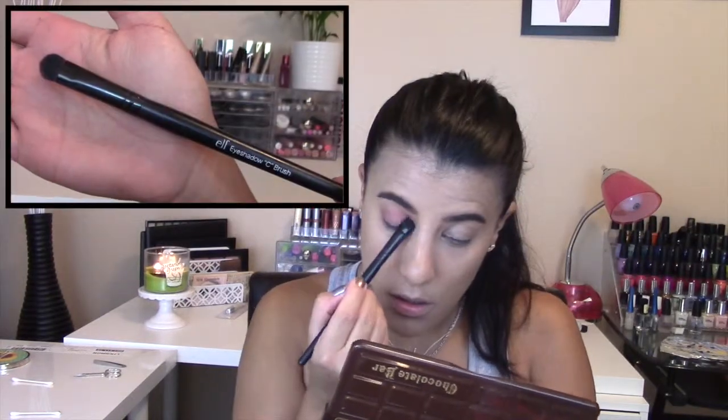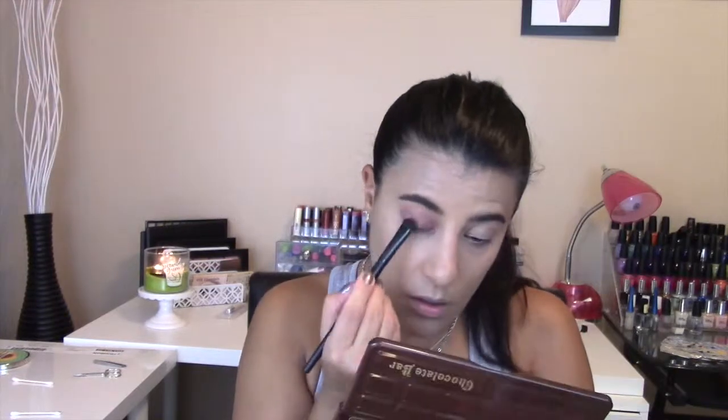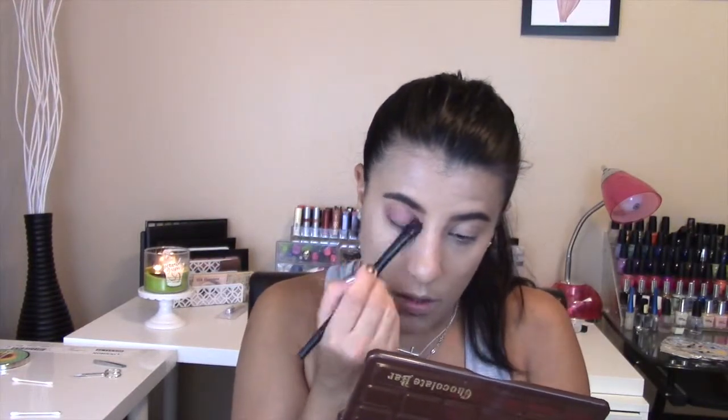Moving on to the eyes, I started by applying Makeup Geek's Cupcake with an ELF eyeshadow brush. I applied this all over my eyelid — this shadow is such a gorgeous light pink shade.